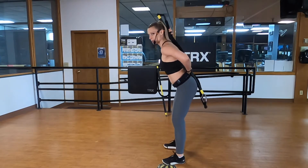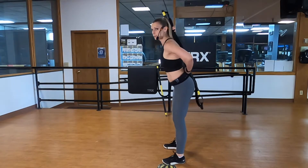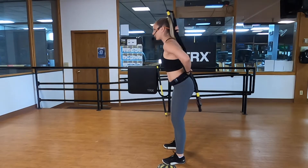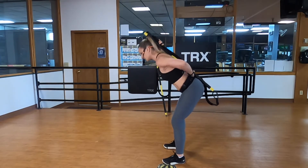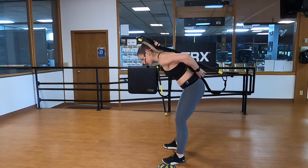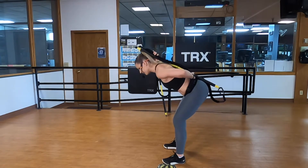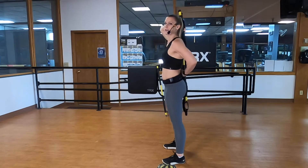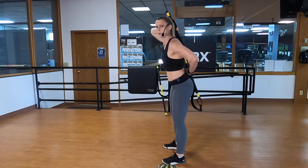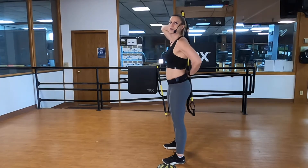Soft knee bend, hinge forward, make sure all three of those points maintain contact. We're using the rip trainer for tactile feedback to make sure you're keeping your ears, shoulders, hips, and ankles in alignment. If it stops touching your sacrum, you're probably rounding your back. If your head loses contact, you're chicken-pecking with your neck. Keep that posture, feel the stretch through your shoulder blades, warming up the hips. Three, two, one.